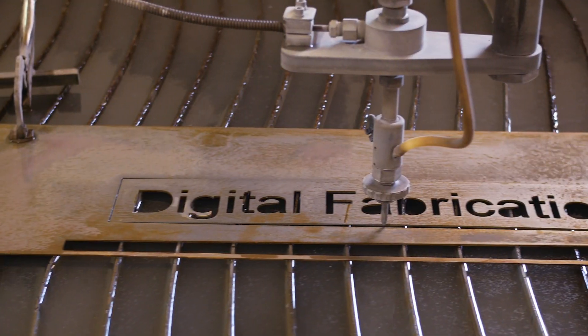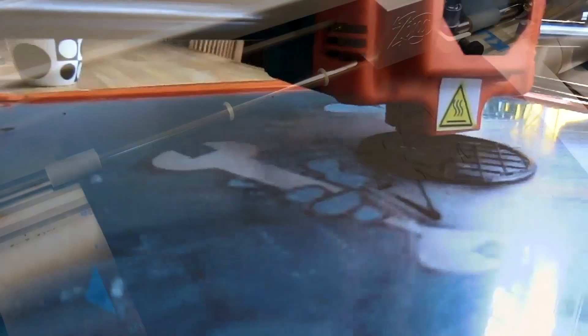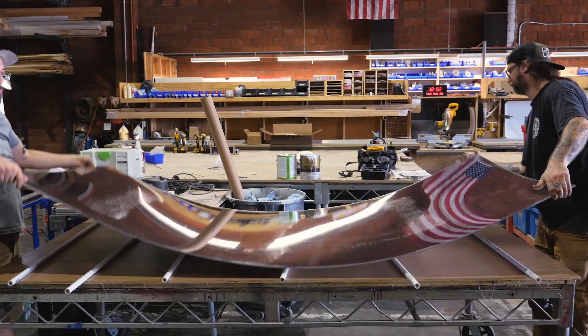In some cases you can export your ideas directly to a machine. I could think of something in the morning and be using it by dinnertime. Once you learn these concepts, you can basically make anything you want. You're going to learn a ton of stuff, including how to use a tape measure.